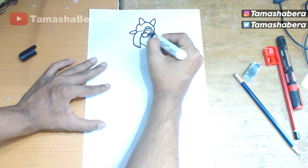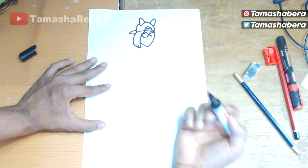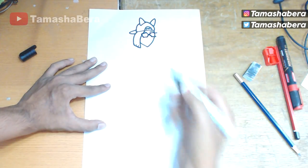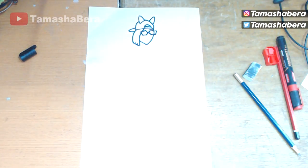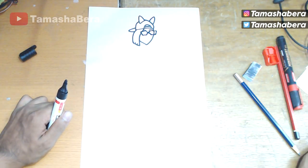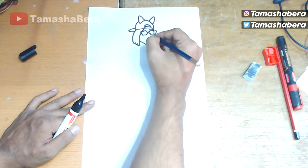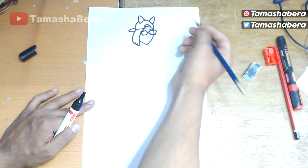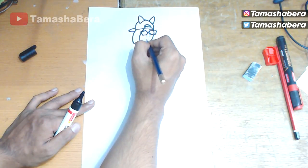Now we're going to the other side to make the other frame of the glasses. If you're not with me you can pause the video and scroll back at any time. We're going to do the eyes at the end — we need a very thin marker for the illustration. For this video I'll be using my pencil to show you how to do the nose, the lips, and the eyes.